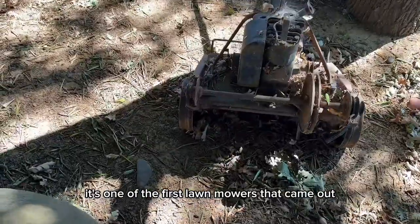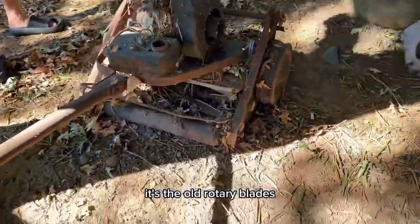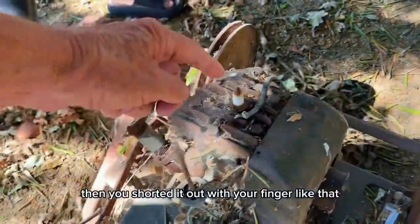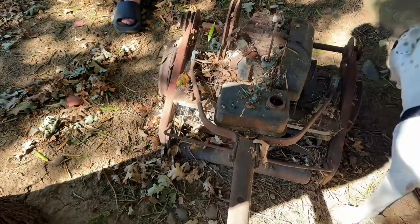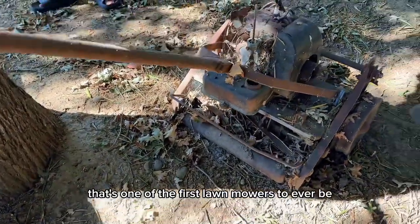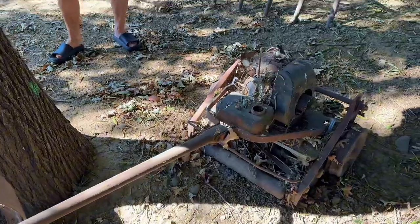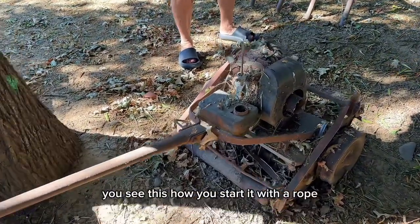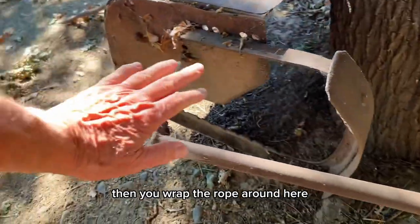One of the first lawn mowers that came out. That's the old rotary blades. Wow. And you know how you stopped it? You short it out with your finger like that. That's awesome. That's one of the first lawn mowers to ever be invented. That's an awesome piece. A motorized lawn mower — that's gasoline. You see this? How you start it with a rope. You wrap a rope around it, then you wrap the rope around here.